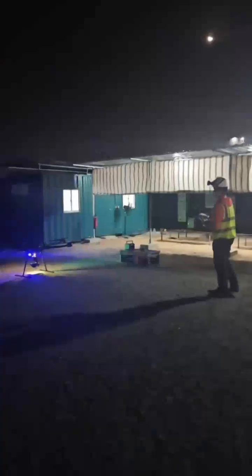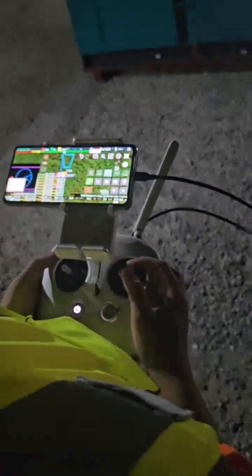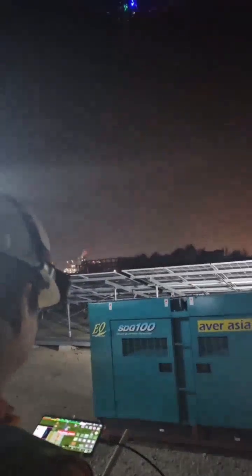After sunset, a power supply unit injects current into the strings. The drone takes off following a preset path based on the DWG drawing and scans the illuminated string.